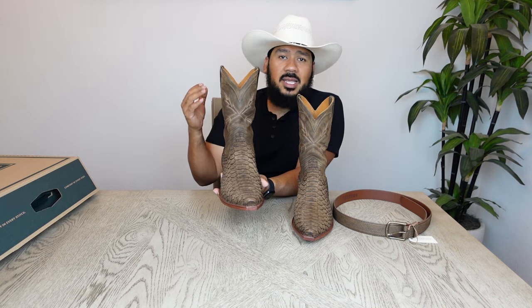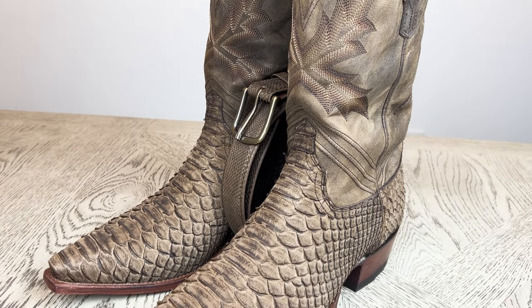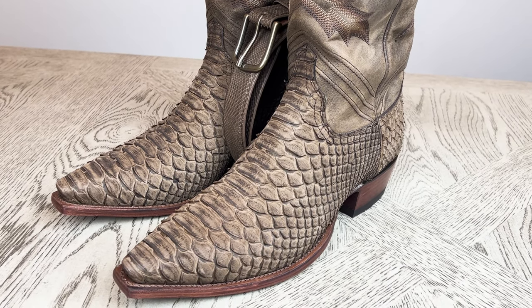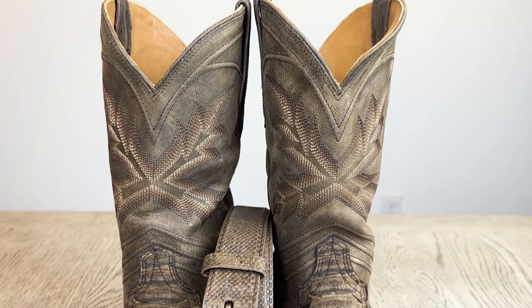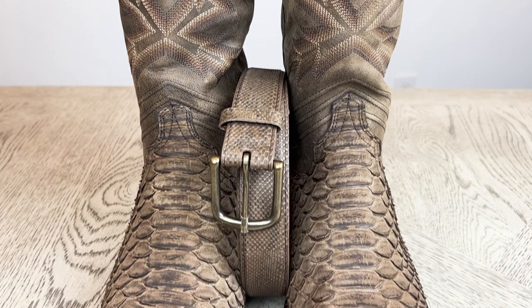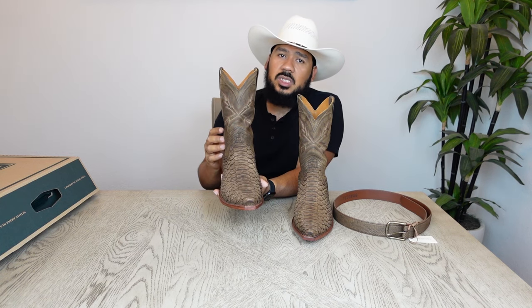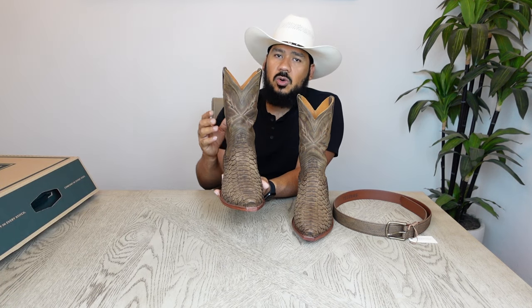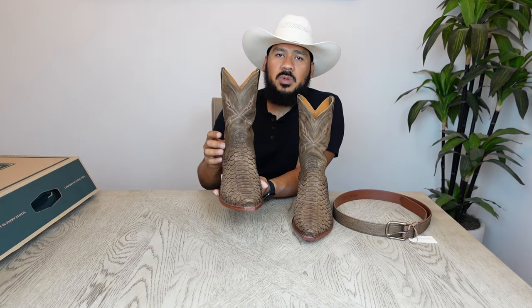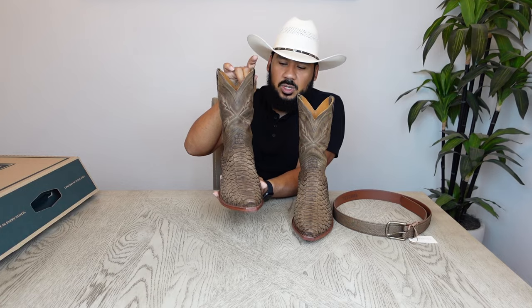A lot of people are liking this boot because it's almost sold out, and Tecovas has done a lot of limited release boots recently. This one came out and it's almost gone — it's only been out a few weeks. Don't hesitate to purchase these boots if you want them. If you see them in person and don't like them, go ahead and return them — Tecovas has awesome customer service and a real good return policy, so you have nothing to lose.